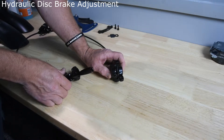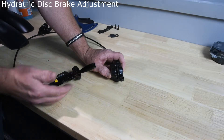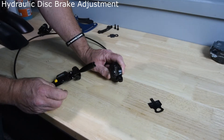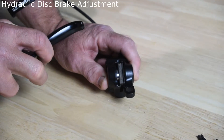This here is the hydraulic brake system removed from one of the bicycles. Before you do the adjustments on the hydraulic brakes, you need to understand how the system works. The two disc pads here — you'll see as I squeeze the lever on the brake, both pads move together simultaneously squeezing closed.